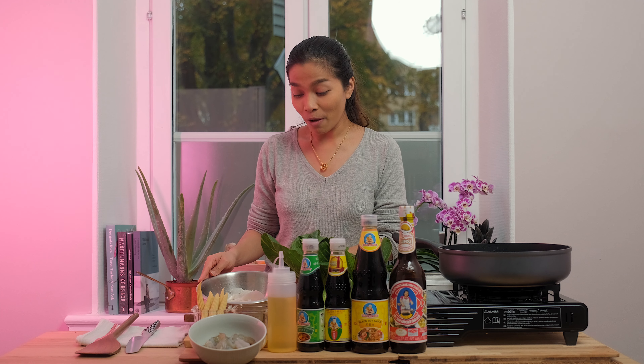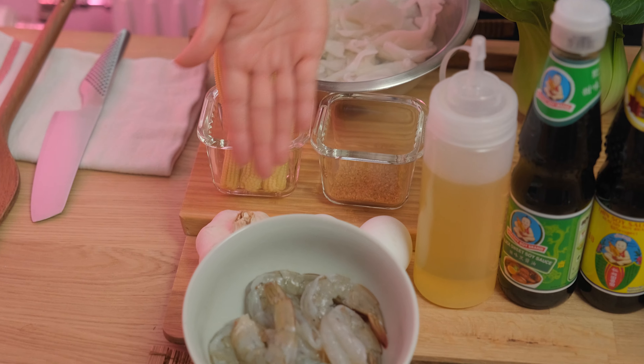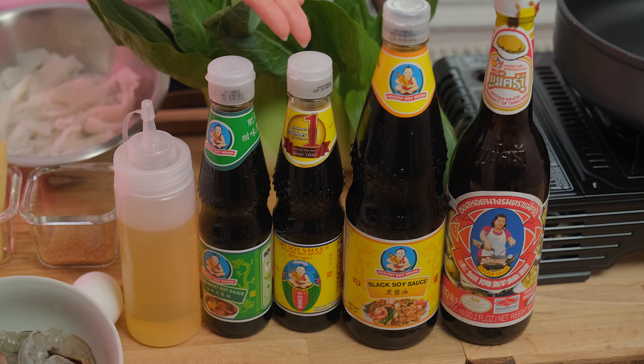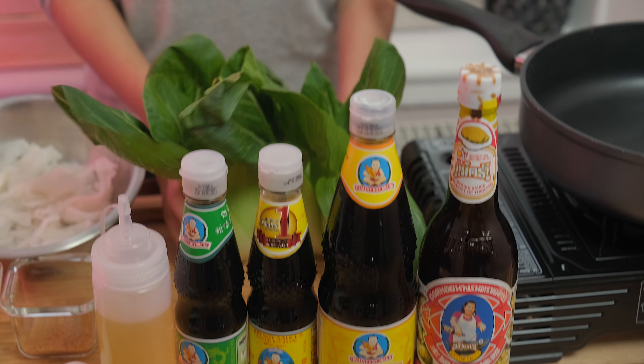250 grams of flat noodles, baby corns, sugar, garlic, eggs, 200 grams of shrimp, cooking oil, black sweet soy sauce, thin soy sauce, black soy sauce, oyster sauce and bok choy.